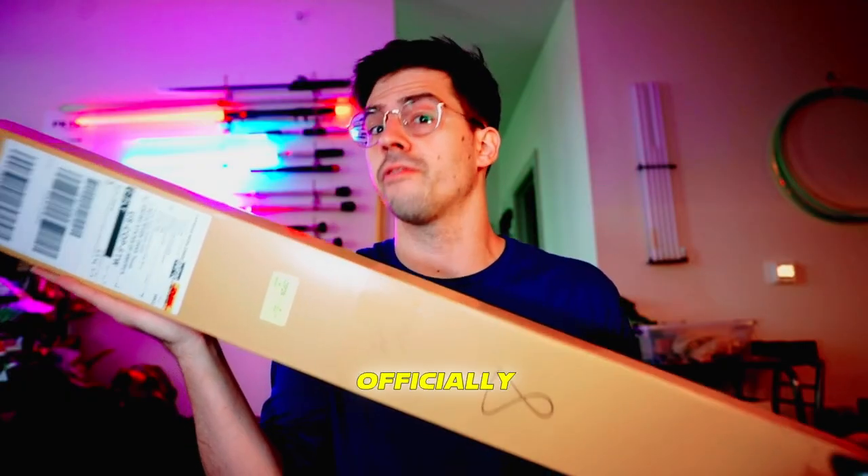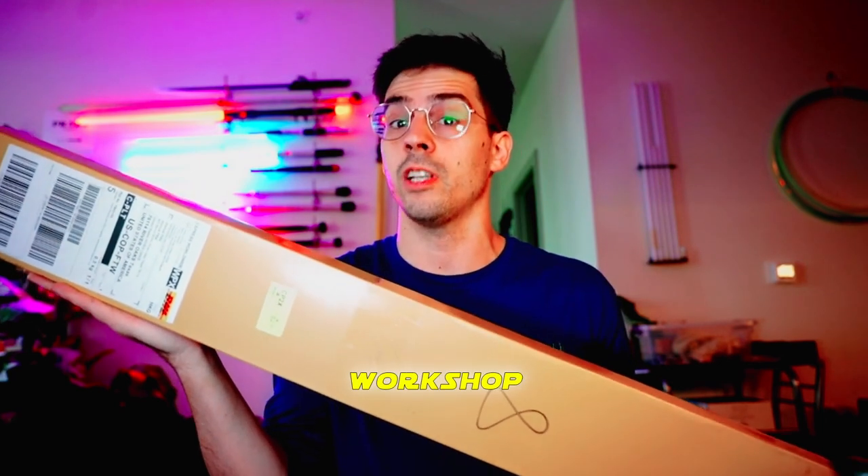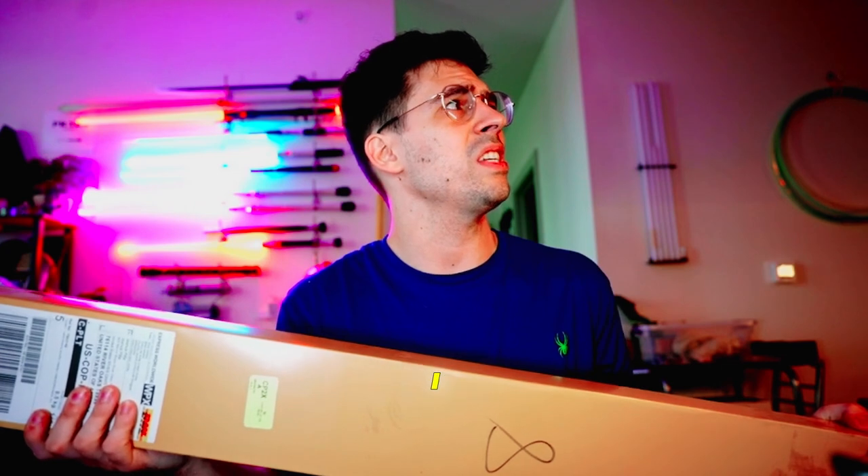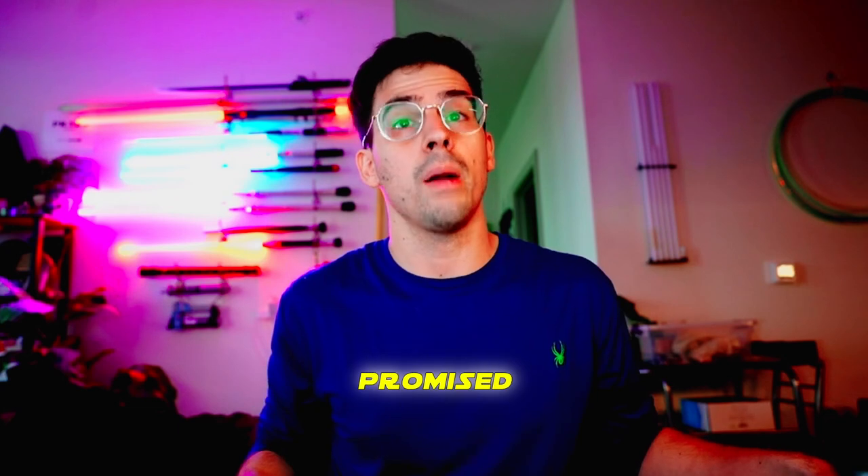Theory Saber has officially broken my streak of not buying any lightsabers except Saberflux Workshop Customs pretty much the entire time I've been spinning lightsabers, with the exception of Disney toys. I've not only paid for these sabers, but I'm giving them free publicity for one reason only — he promised a competition.